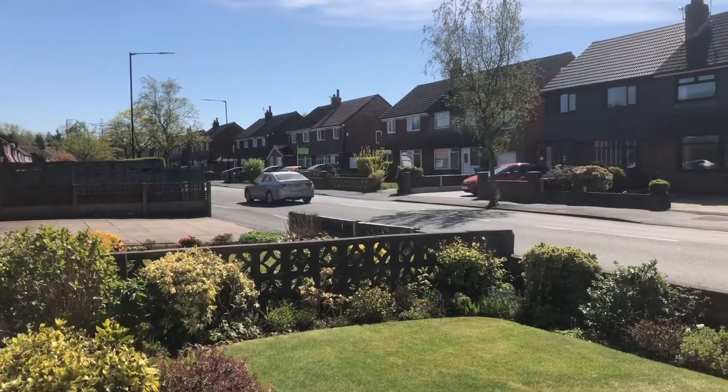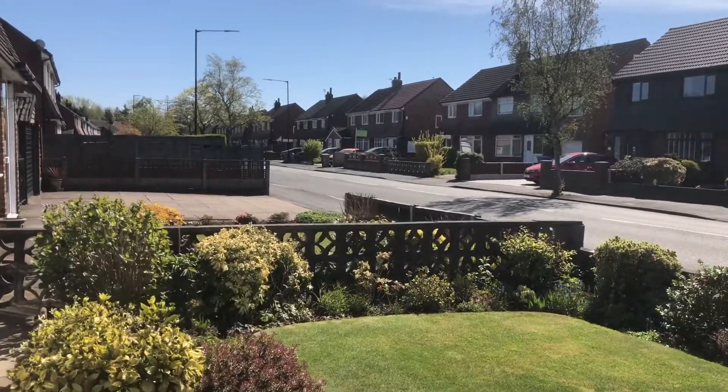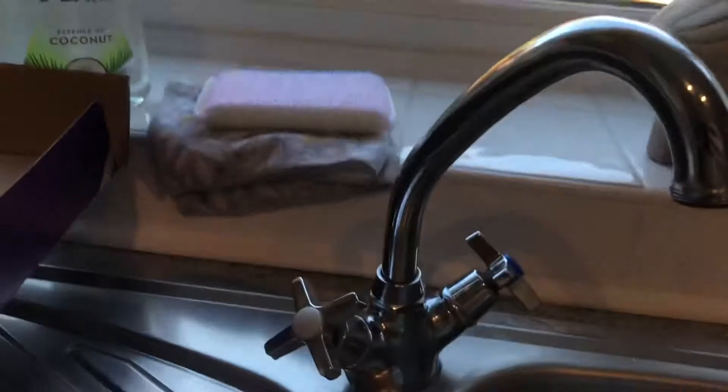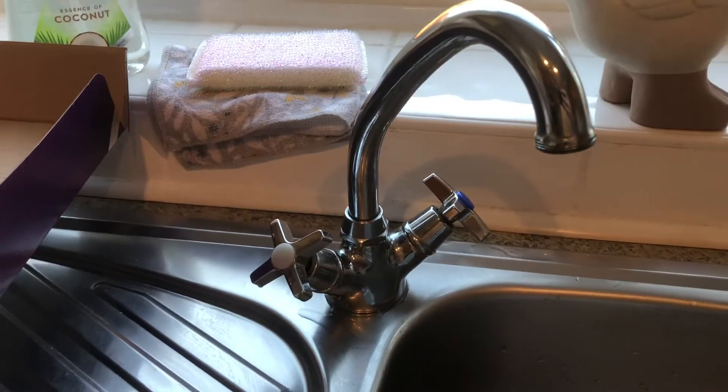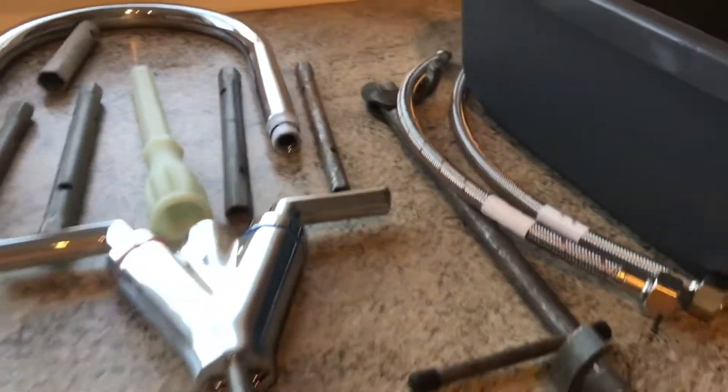Today we are going to have a look at how to install a tap and what spanners you need to use. There's our old tap, there's our new tap, and here's our selection of spanners.